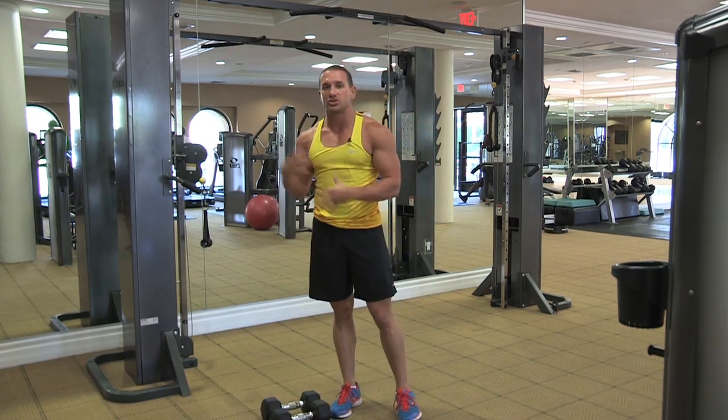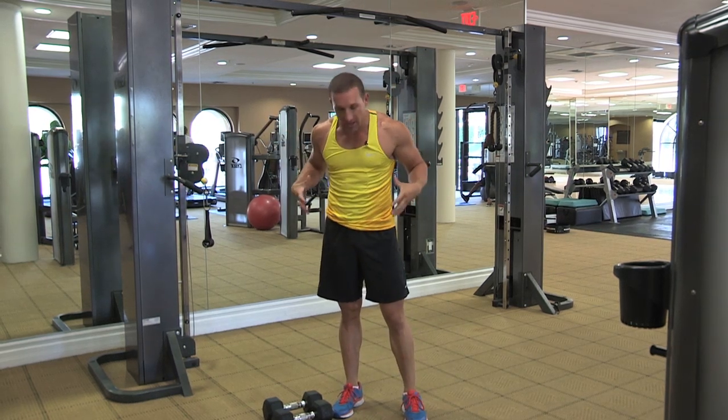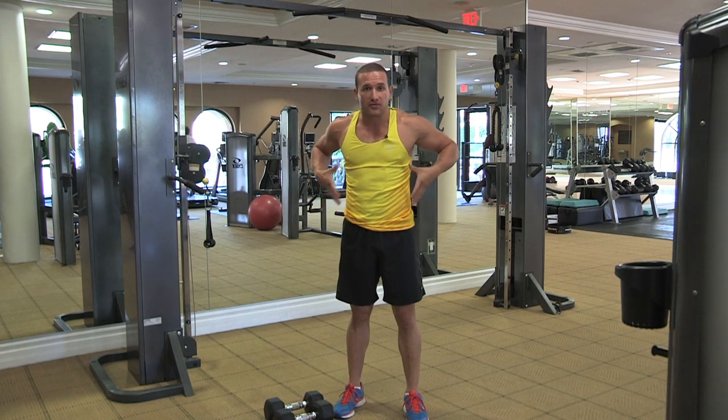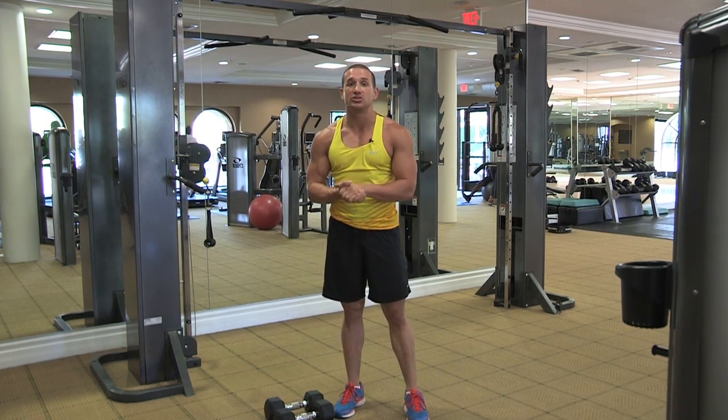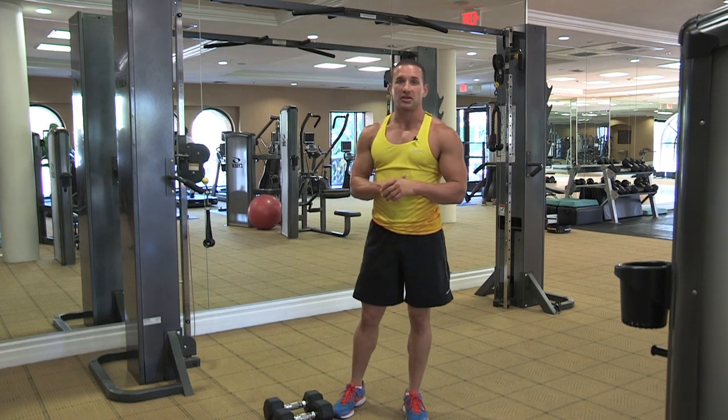Building out these two areas — your shoulders and your lats — will definitely help broaden out your upper body and also give you that illusion of a tight waist. Those are just a few ways you can get that V taper. This is Steven Benedict, and remember: the best results you can get is to train like an athlete, train with an athlete.